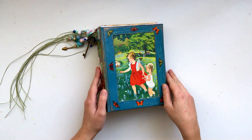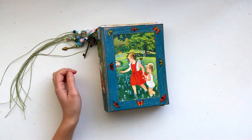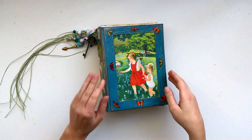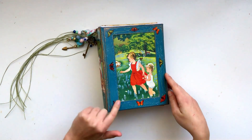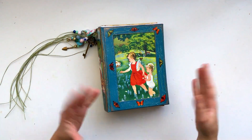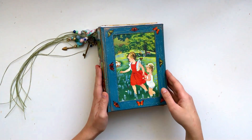Hey guys, today I wanted to share with you my newest personal journal. I've just got this finished — I started it such a long time ago. I have a video on my channel of how to do this window sort of cover. So with moving and everything, it's all been a bit delayed, but I finally got it finished.